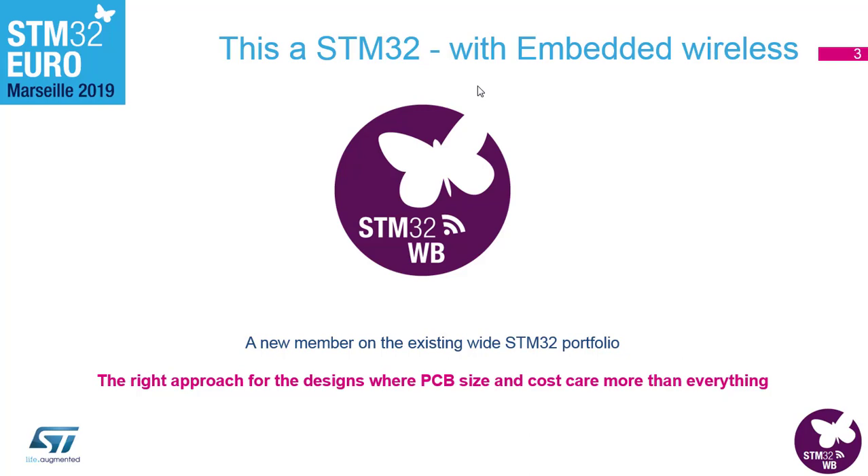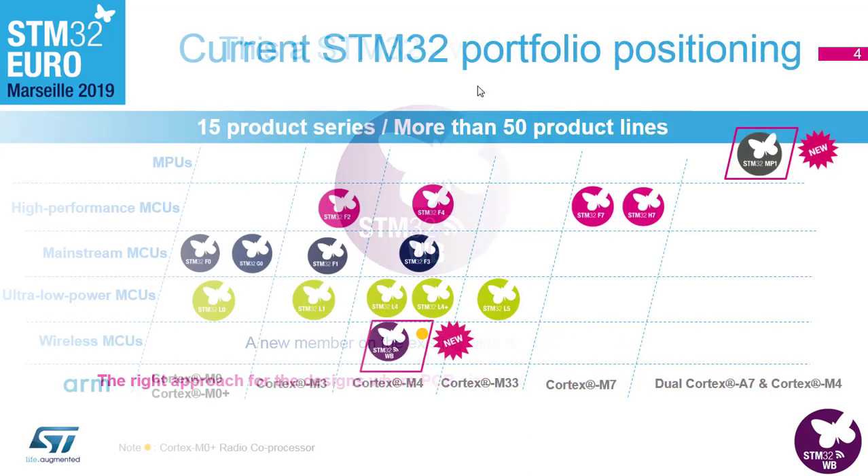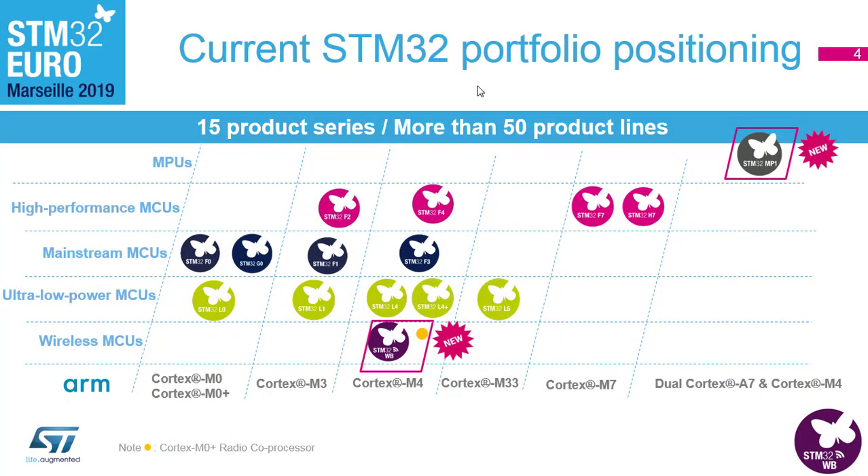As you can see on the portfolio, there is now a new segment at the bottom — the wireless MCUs — where the WB is the first one out. You can also see that on the top of the portfolio we now have the new MPUs as well, as you have seen in the other workshops.